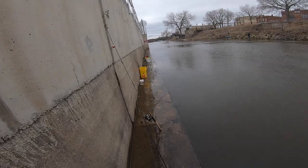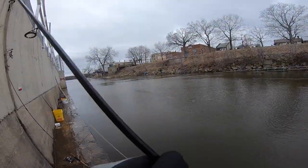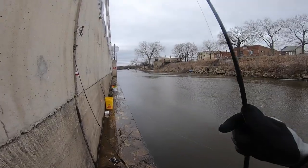Hey everyone. So if you remember my perch video, you'll notice we were on that really tight walkway. We were fishing on the bottom and we had nowhere to put our rods, and we had these cat litter buckets that we were putting the fish in.